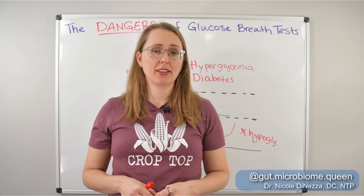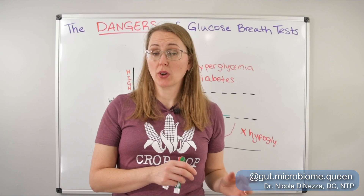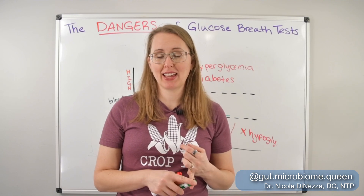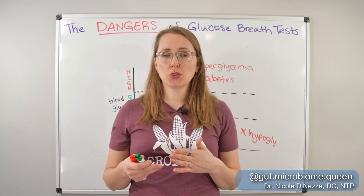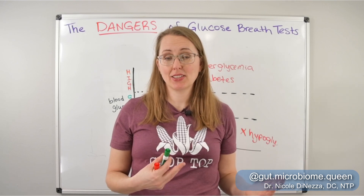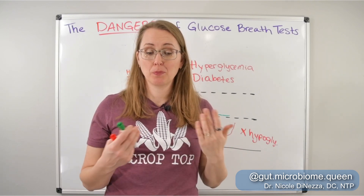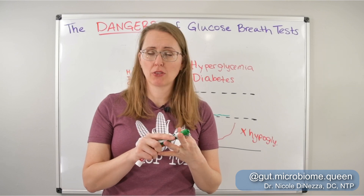The third thing I want to point out that I think is very dangerous with glucose-based testing: if you have known candida overgrowth or yeast overgrowth, or a strong suspicion that you have candida, I would also skip the glucose-based test. Candida loves glucose — it doesn't really care as much about fructose, and it really doesn't care about lactulose. If you have any predilection towards candida overgrowth, yeast overgrowth, vaginal yeast infections, thrush, or any candidiasis symptoms, you don't want to feed it its favorite food, especially in the outrageous amount of glucose required for these breath tests.